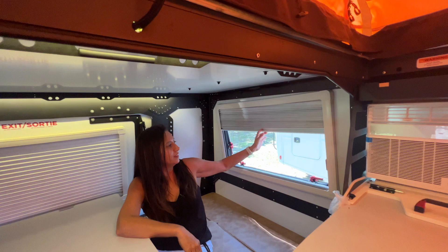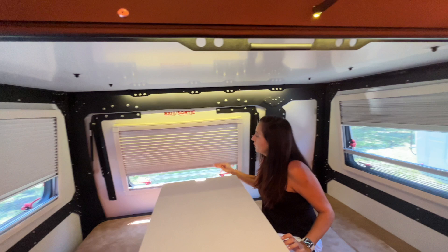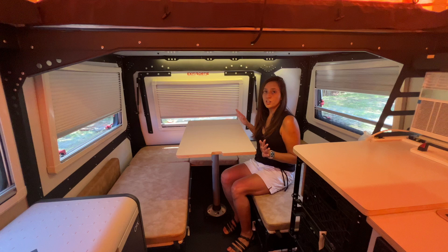There are lots of windows back here. This one opens up with a privacy shade and bug screen. Another one in the rear with the same setup, and one right across as well.